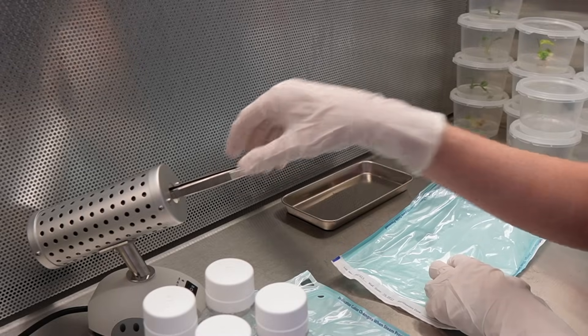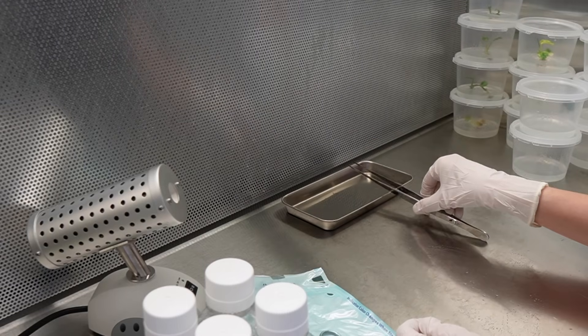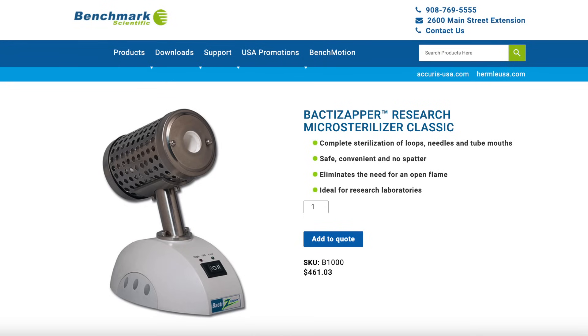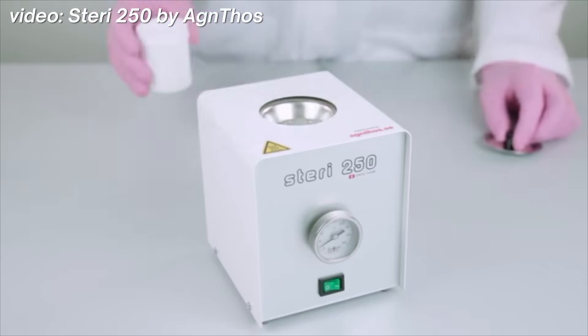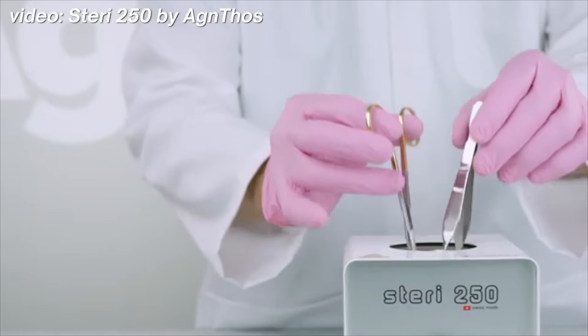The next piece of equipment that you need for tissue culture is a tool to sterilize your forceps and your scalpel or scissors in between handling different cultures so that you don't cross-contaminate them. This particular tool is called a Bacti zapper. This was also purchased new for the low, low cost of $461.03. There is a warning on this product that warns you against using it for anything except for sterilizing inoculation loops, which is clearly not what I'm using it for. So I don't know if I can wholeheartedly recommend this purchase. Instead, I would recommend picking up a glass bead sterilizer — the glass beads are hot and the heat kills bacteria and spores. I will probably pick one of those up at some point in the next year.